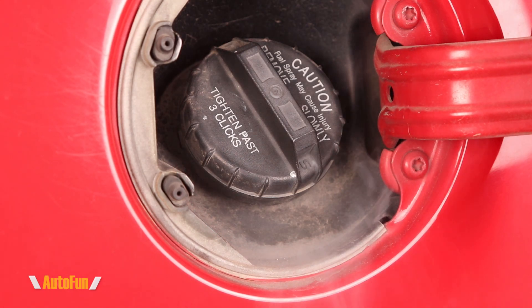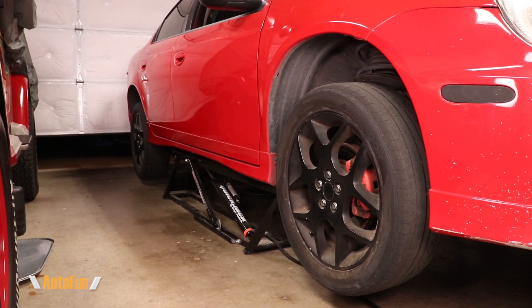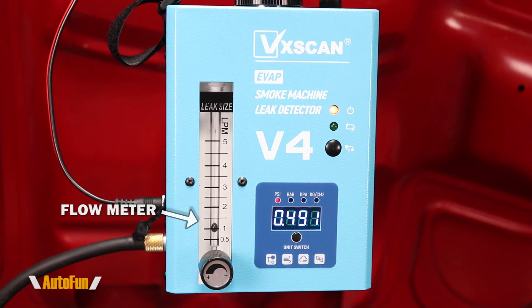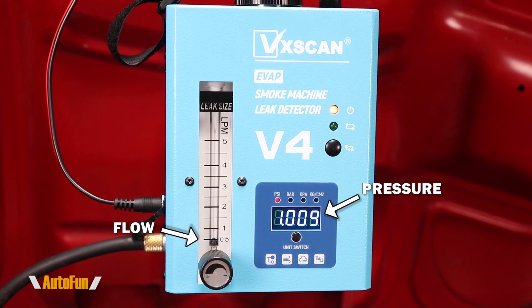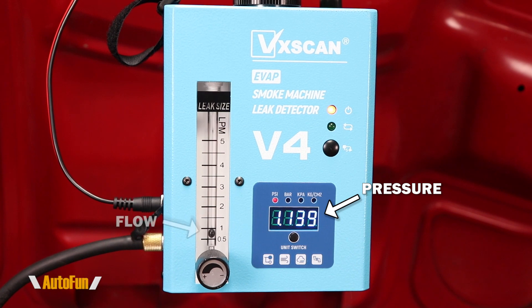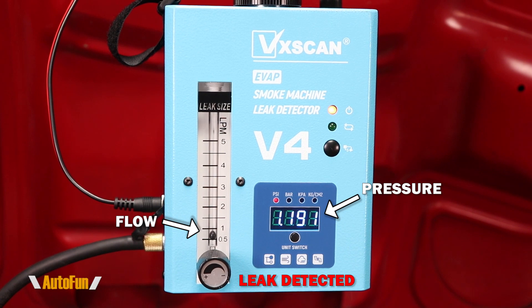If I still saw smoke coming from the fuel cap area, this would indicate a worn out fuel cap. When conducting the EVAP leak test, it also helps to inspect the car from underneath to check for leaks along the bottom. We can also use the flow meter to detect leaks: as the system fills up, the pressure reaches the maximum number we chose and the flow meter drops to indicate that no more air can be inserted — meaning there are no leaks. However, if the flow meter still shows air flowing into the system after reaching maximum pressure, this indicates we are losing air somewhere and there is a leak.